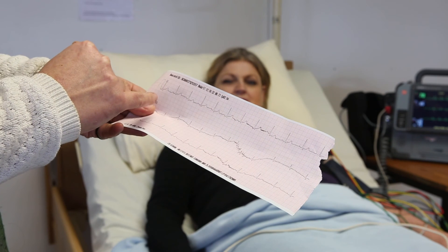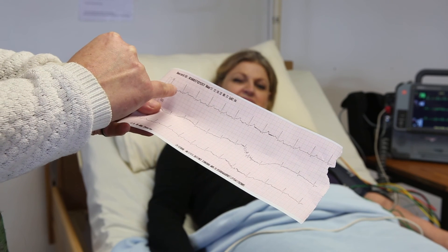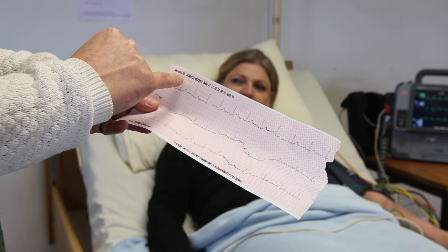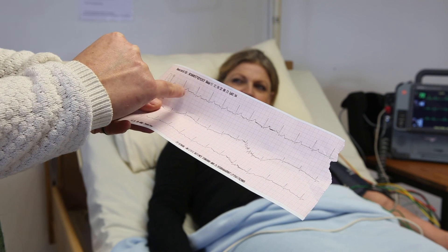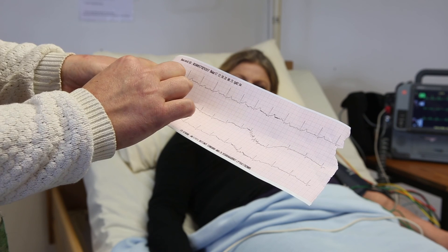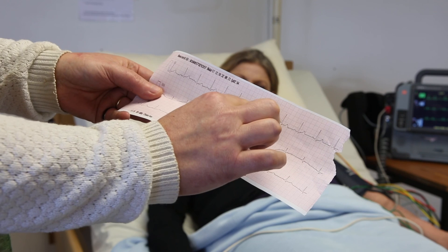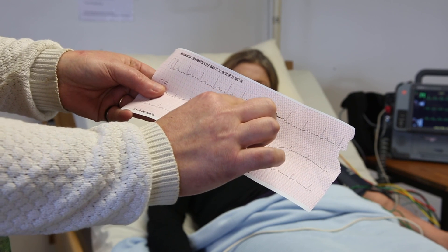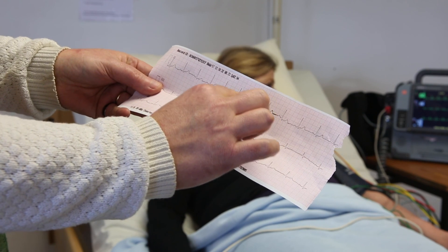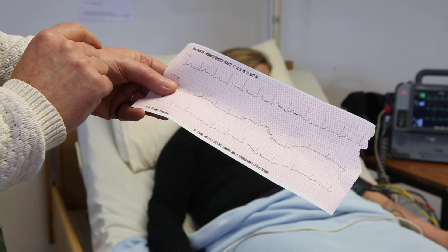This is a printout of the activity of Jean's heart. We have a P wave here, then a QRS wave, and then a T wave. The rhythm, as we can see, is quite steady and a very normal rate. There's a little bit of a difference here, but what happened was Jean actually moved in the bed, which caused a different activity in the graph. But it's nothing to worry about, as the rest of the rhythm is normal and it's a steady rhythm.